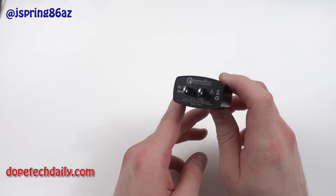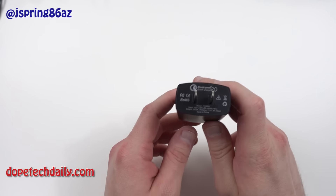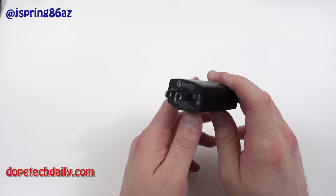We've got the Nexus 5X, the Nexus 6P, the OnePlus 2, and a lot of other devices this year that are going to come out with USB Type-C charging.